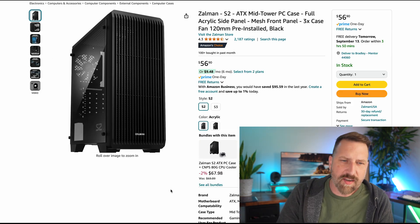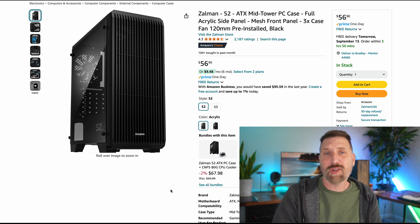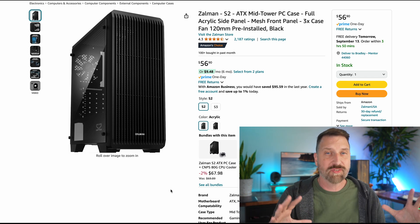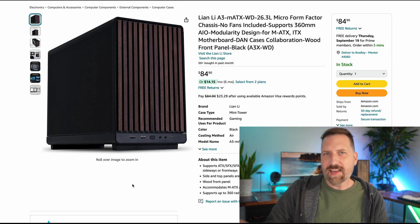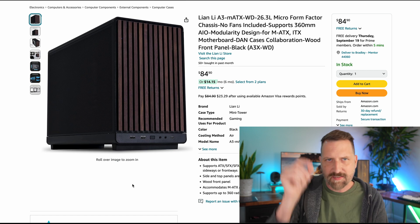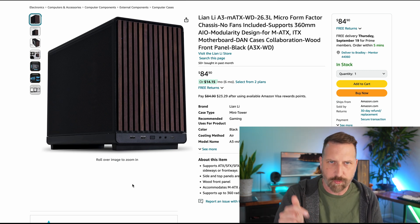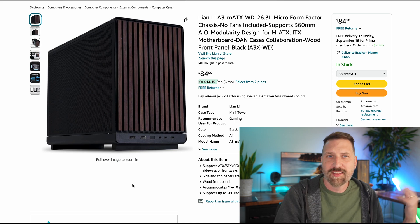Cases are interesting. I chose one that's dirt cheap at $56 and it also comes with fans for airflow. I don't think it's the prettiest case, and since I'm kind of a snob about that, if you want to spend a little more, I like the Lian Li A3 Mini ATX case. It borrows the design from one of my favorite case makers, Fractal — it has wooden slats on the front for air cooling. This case doesn't come with any fans, so budget another $40–50 for fans, but it just looks way nicer.